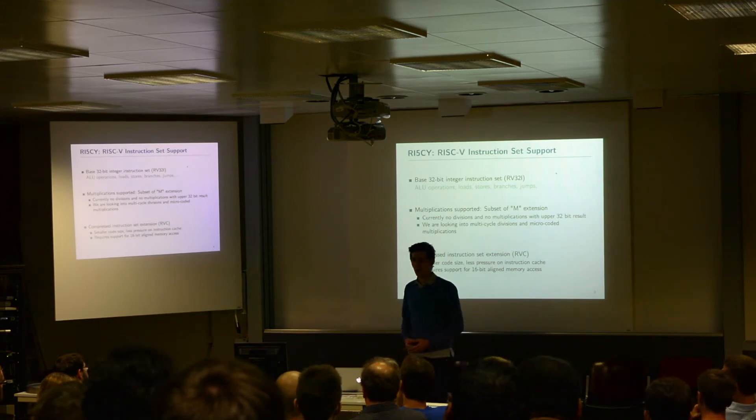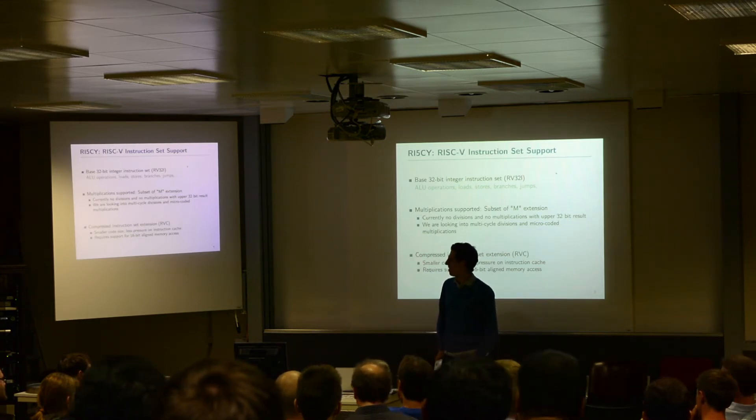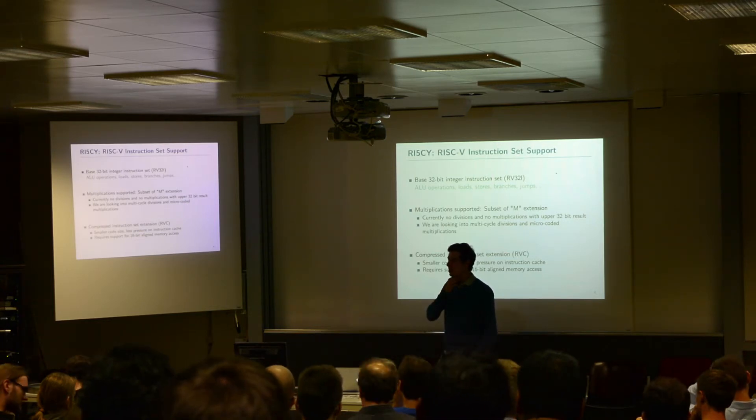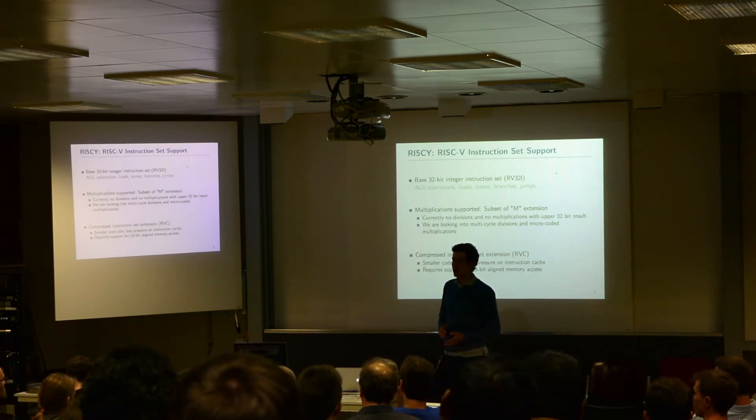We also support compressed instructions. We implemented the RVC draft specification 1.7 and also 1.8. We saw, of course, smaller code size and less pressure on the instruction cache on the whole system. But the big drawback of this was that we now have to support 16-bit-aligned instruction memory access, which turned out to be quite difficult.